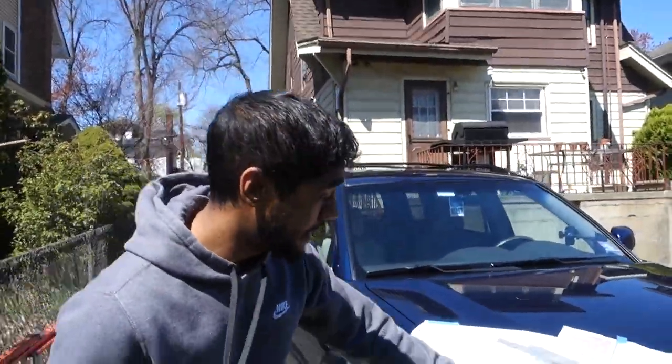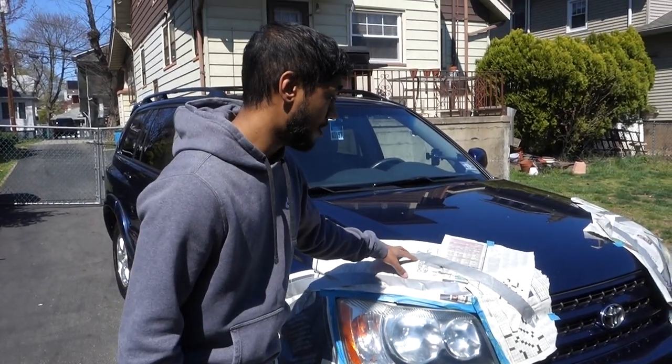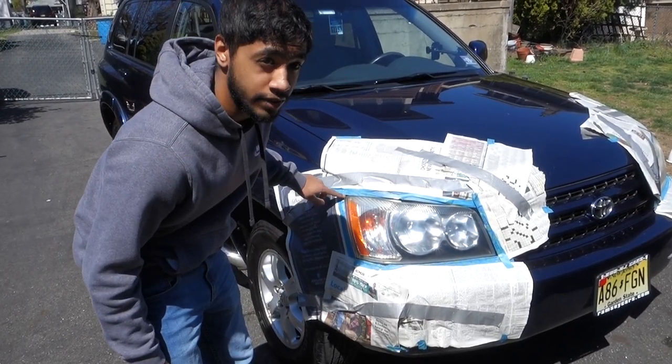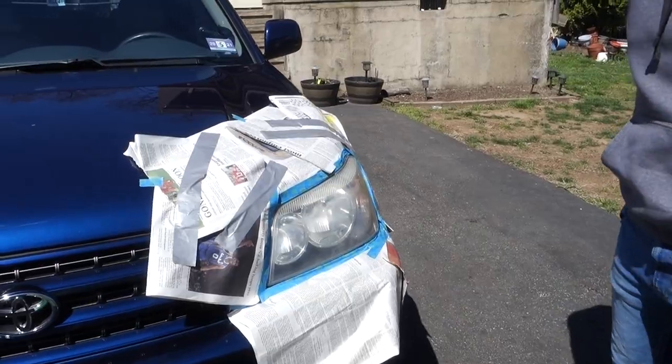First things first, you're going to want to tape it up like how we have it right here. Make sure you don't put any duct tape on your car so it doesn't mess up your paint, your wrap, or whatever you have on it. Just put blue painters tape around the headlight so it doesn't touch anything — this is better than having duct tape on it.